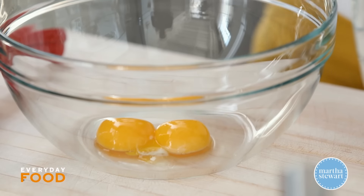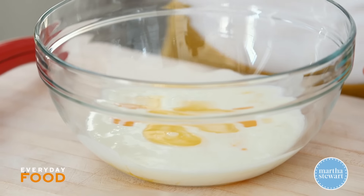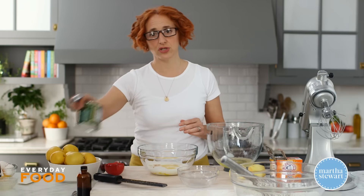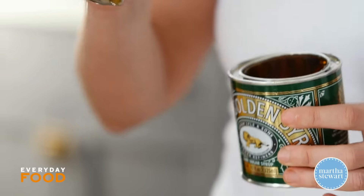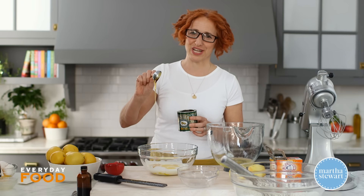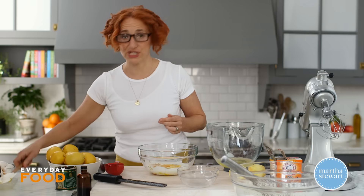To the egg yolks, add one and a third cups of buttermilk, three tablespoons of melted unsalted butter, half a teaspoon of vanilla extract, and two tablespoons of Lyle's golden syrup. You can use honey, but Lyle's golden syrup has a really great flavor — it's made with cane sugar rather than corn syrup, and it's very thick with a unique taste. You can find it at places like Whole Foods or supermarkets with a wide selection of imported foods. Whisk it all together.